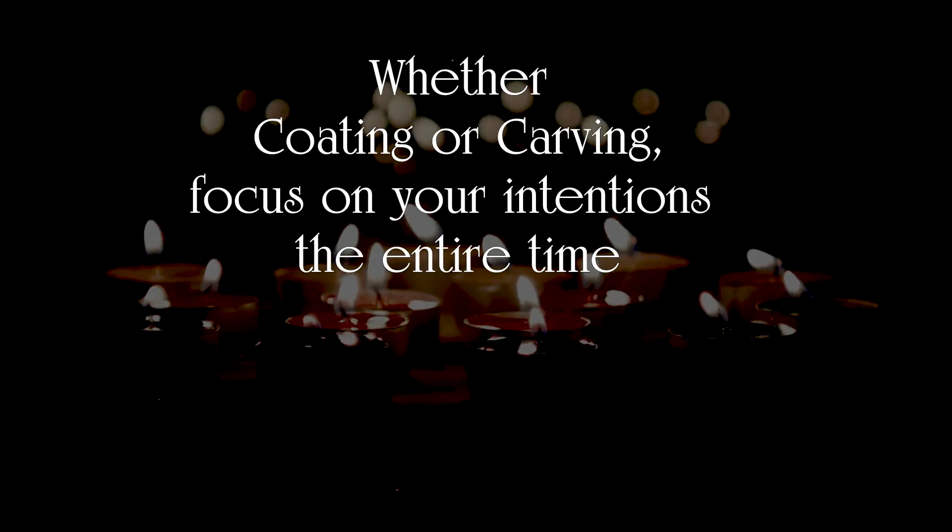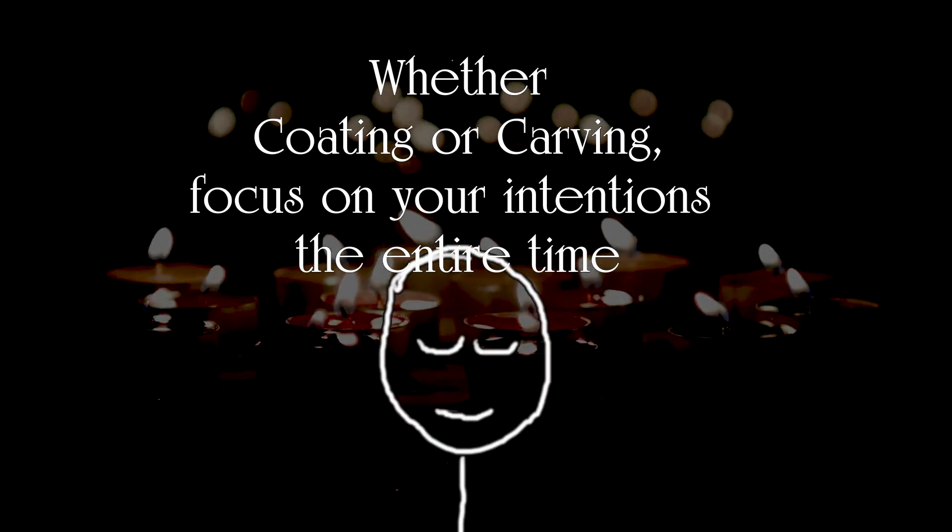Use your method, meditate and focus on your intentions the whole time, then burn baby burn. And that is how to carve or coat a candle in about 60 seconds.